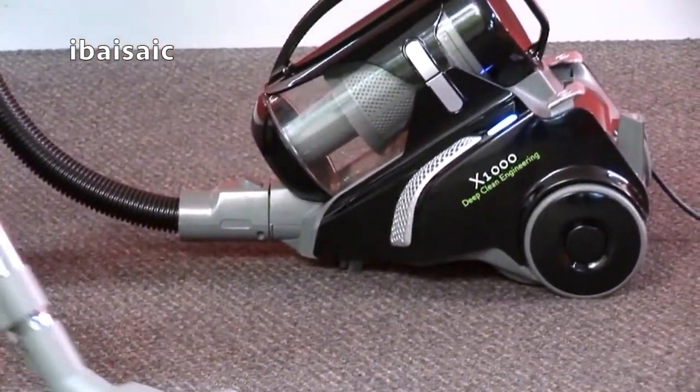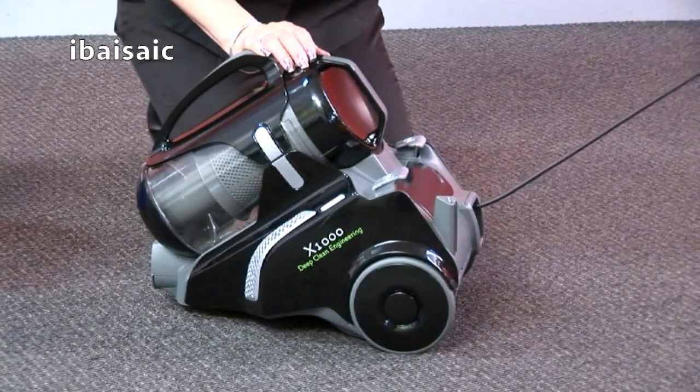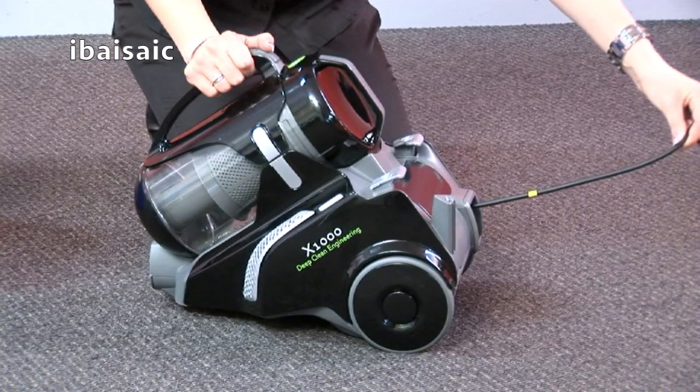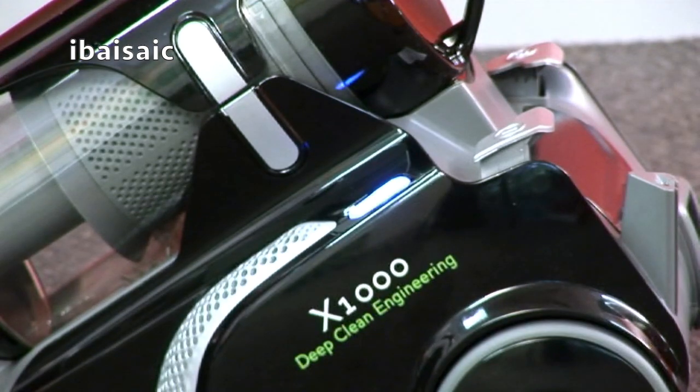Powering your X1000. Pull the power cord out from the rear of the vacuum and plug into a power socket. Caution: never extend the power cord further than the yellow mark. Press the on/off button to switch the appliance on.